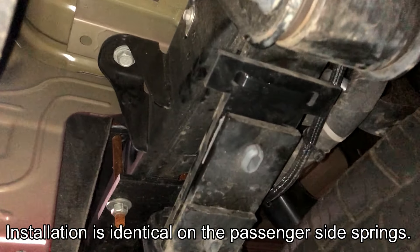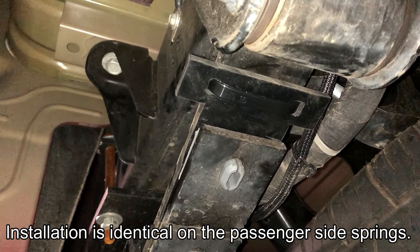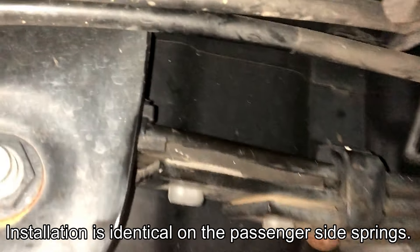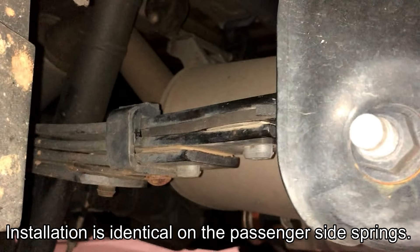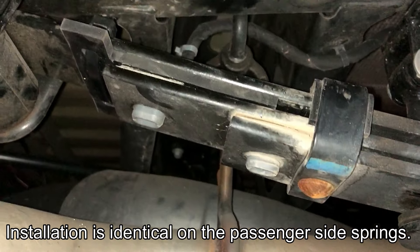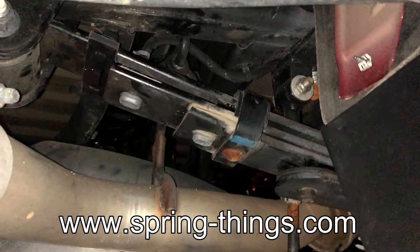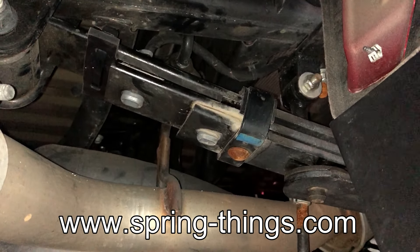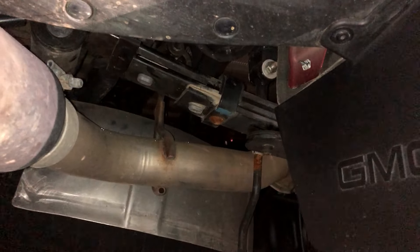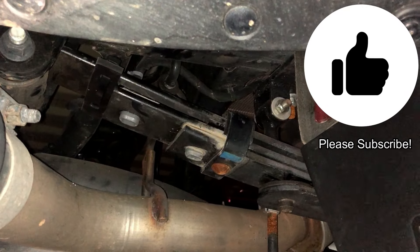Alright guys, so I have them all installed on all four spots on both sides. Here is the driver's side rear, and there's the driver's side front. This is the passenger side front, and here is the passenger side rear. Be sure to visit the Spring Thing website and talk to Larry — support him by purchasing this product for your truck. If you like this video give it a thumbs up, and if you subscribe stay tuned for more videos.